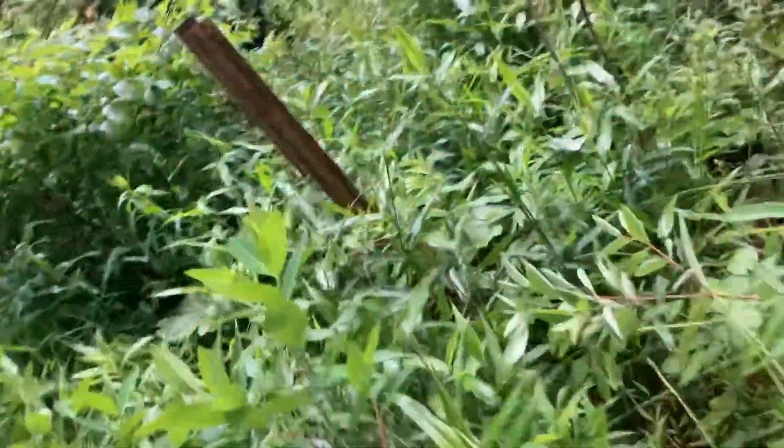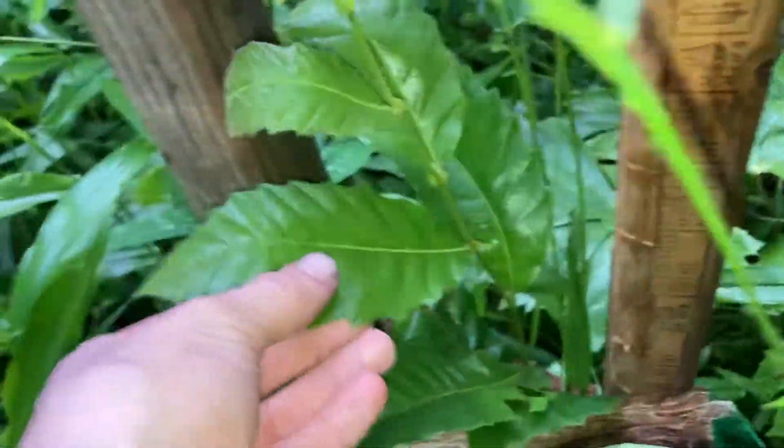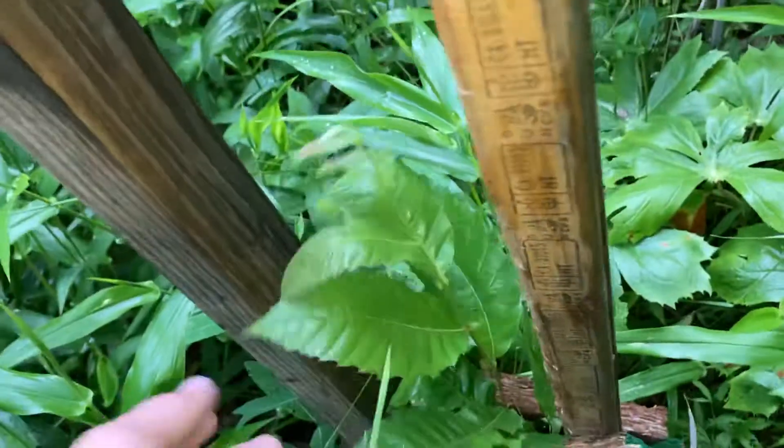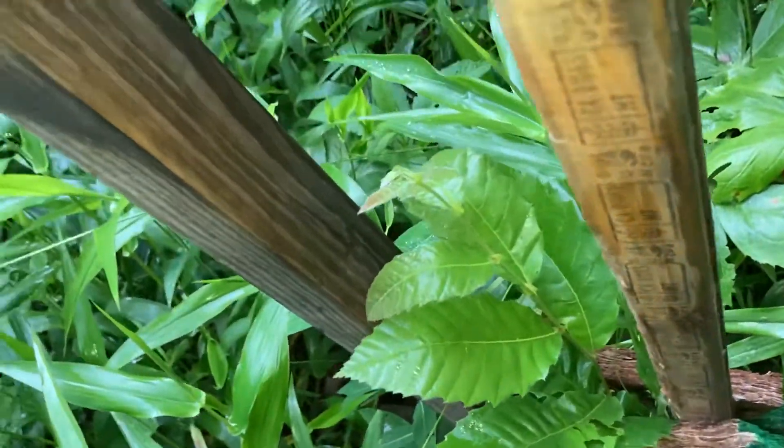This one's doing pretty good, growing up in there nicely. It'll take a while for this one to reach the top — probably not this year, probably be next year before that one reaches the top. Then we have this one doing pretty good; I need to get something on it. This one's very hairy right here — definitely Chinese chestnut. I gotta get something on this so the deer don't eat it.